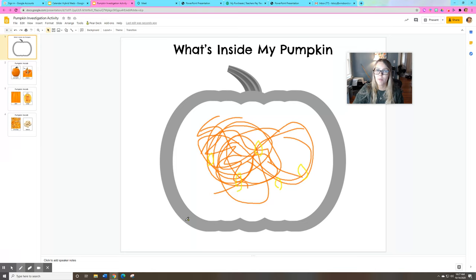What else is on the inside of a pumpkin? Use your crayons and your markers or colored pencils to add nice details to your drawing. Really think about all the things we saw inside a pumpkin on our group time today.